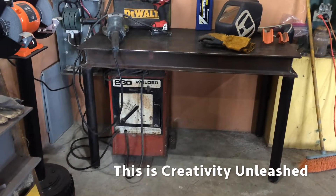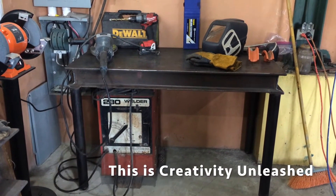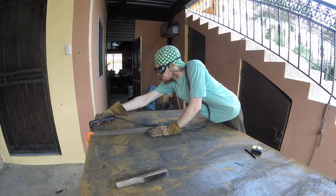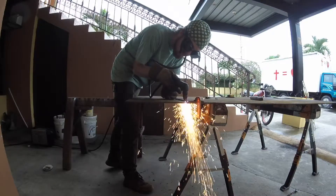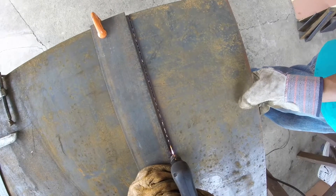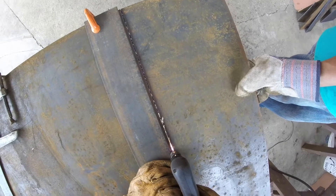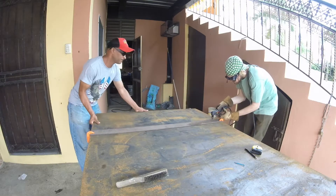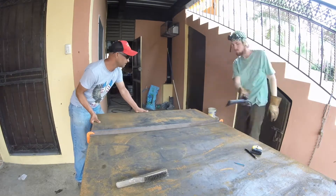This is Creativity Unleashed. For all the cutting of the plate steel, I'm using the Hypertherm Powermax 30, which has been an excellent plasma cutter. I've had really no issues whatsoever with it. Works great.